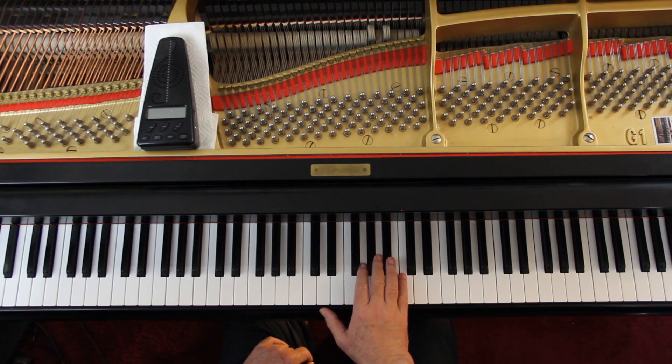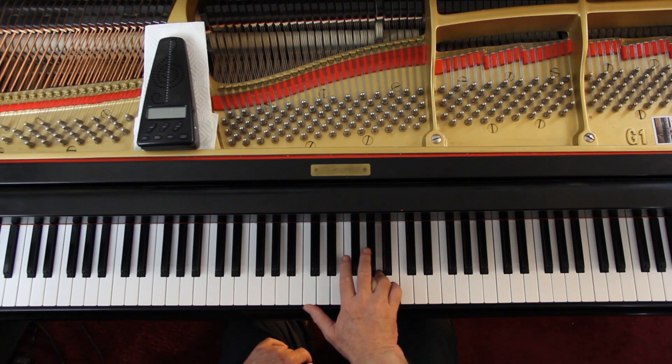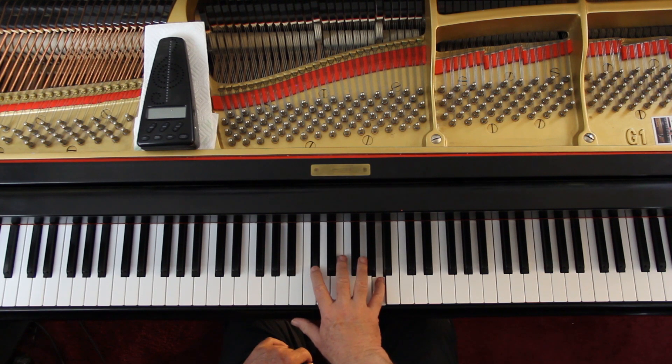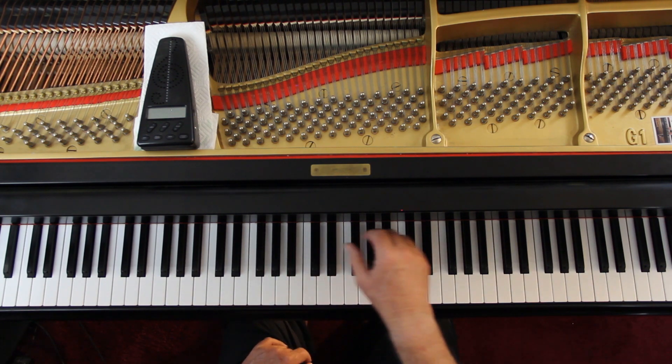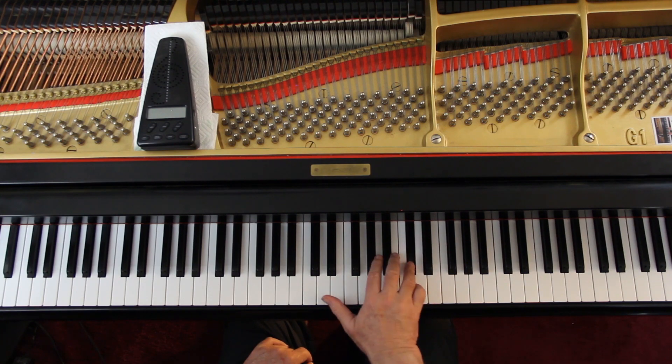Second measure of the last line. One five, then two five, and then four. In the last measure it's an F and a D — then you lift up and move. Again, it's five, four, five.